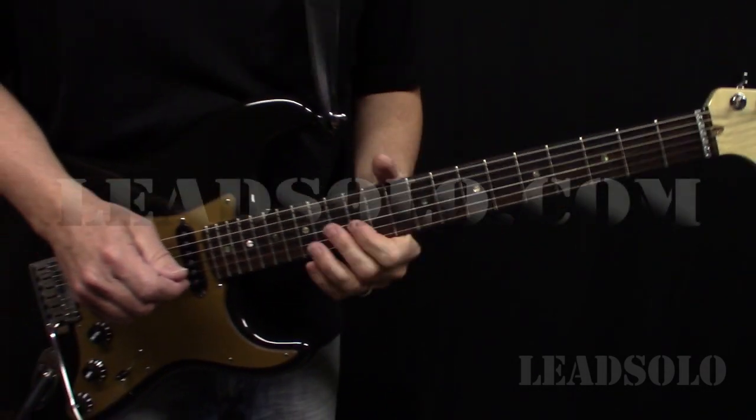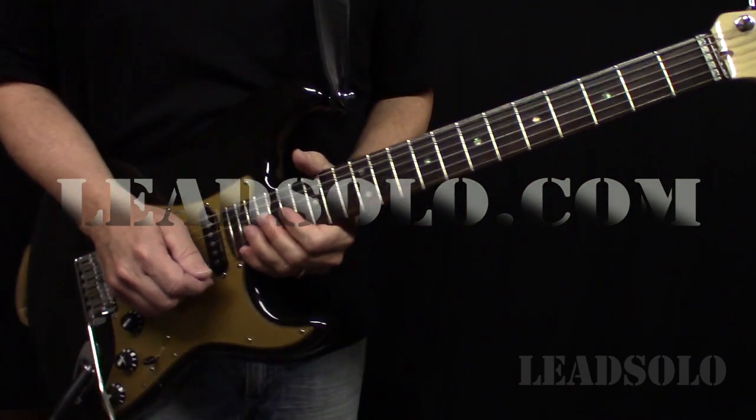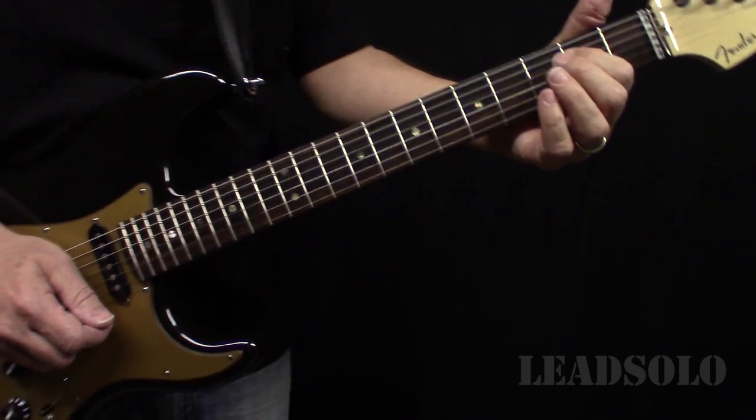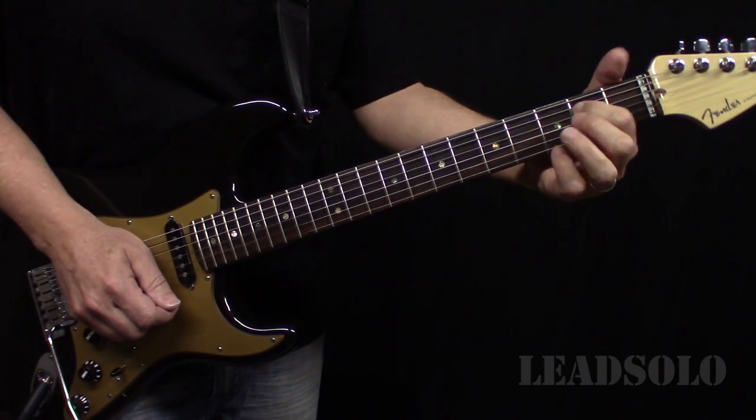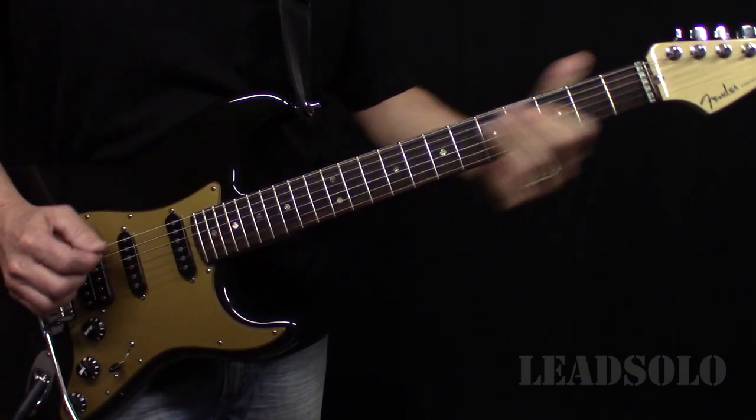In this video, we're looking at the Huey Thomason solo in the middle of 'Green Grass and High Tides.' It's the part where the band is behind him on an E minor, G, and a C. It's still kind of the slower part of the song.